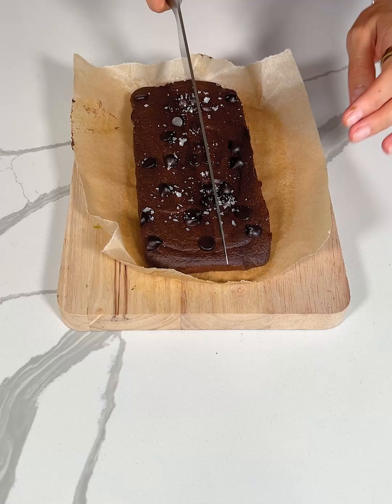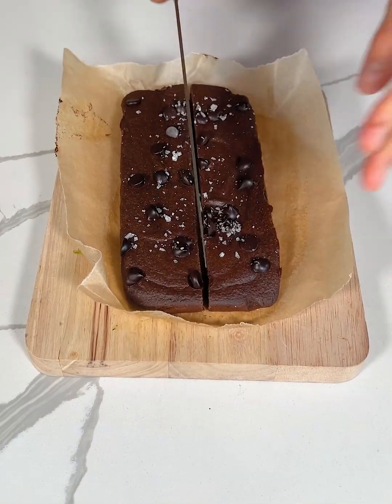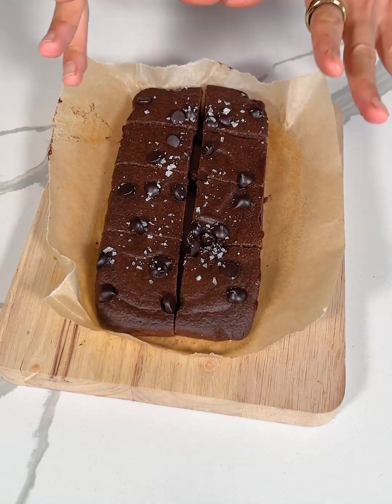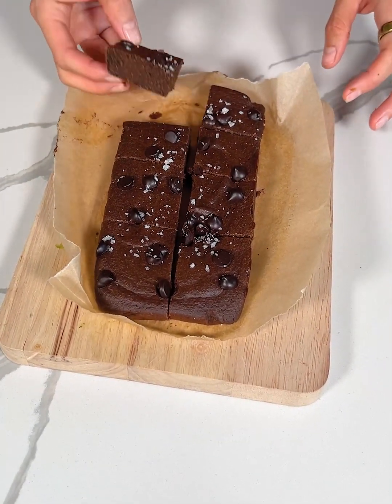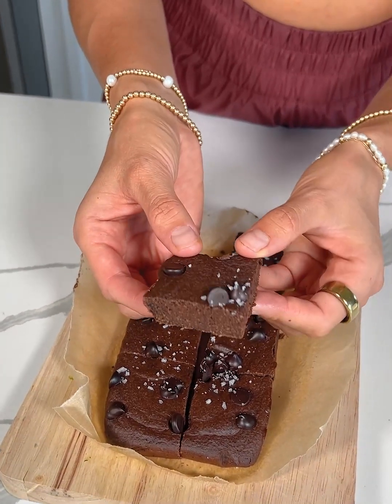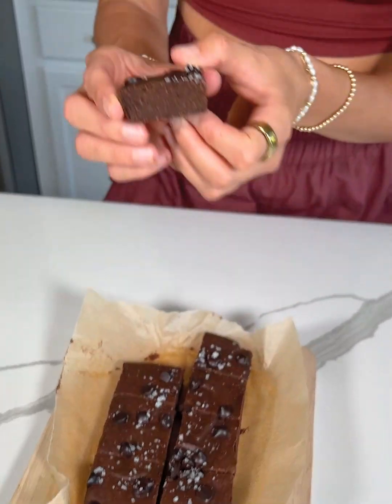It's time to slice into these zucchini brownies. I'm going to do one slice down the center. Which is your favorite brownie piece? I personally love the corners. Look at how fudgy they look! You would have no idea there's zucchini in them just by looking at them. Let's give them a taste and see if it's the same taste-wise.